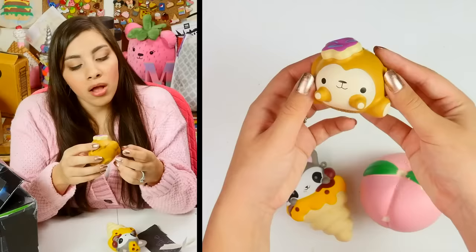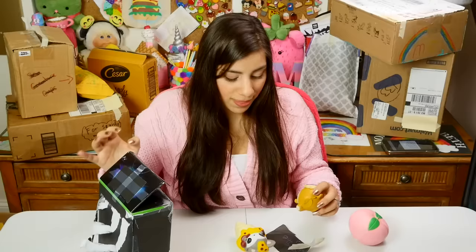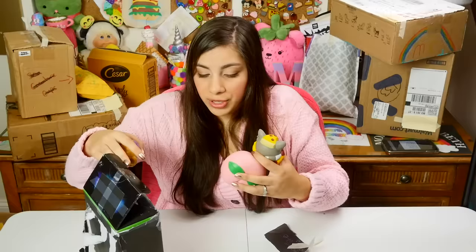This is so cute though — it's a little monkey with a donut on its head. It's too bad it's missing its ears. And what the heck is this? It's definitely a raccoon with a slice of pizza on its head — but what is it inside? It looks like one of those cornets, but I really don't know. These are awesome — thank you, Autumn. There's no note in here but I'm sure that you're a wonderful person.